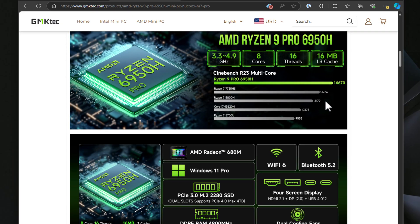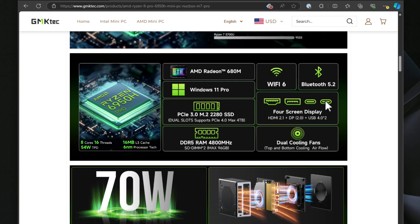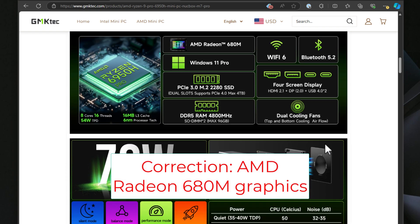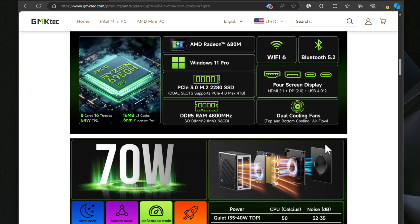The GMK Tech NUCBOX M7 Pro packs an AMD Ryzen 9 Pro 6950H processor which has 8 cores and 16 threads. It also has a turbo boost frequency of up to 4.9 gigahertz. It's also got integrated AMD Radeon 660M graphics which is comparable to the NVIDIA GTX 1050 Ti. For a mini PC this is quite powerful when we're talking about graphics, and it allows you to do gaming and handle multiple demanding workloads such as video editing.